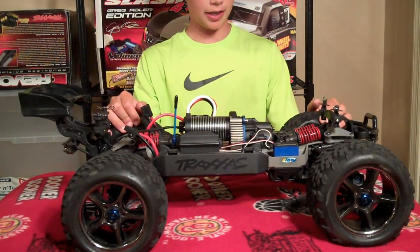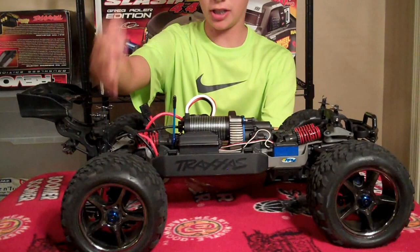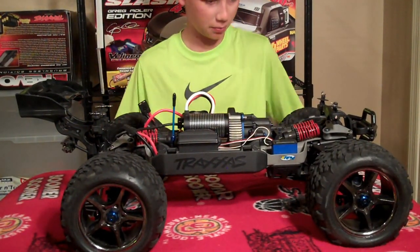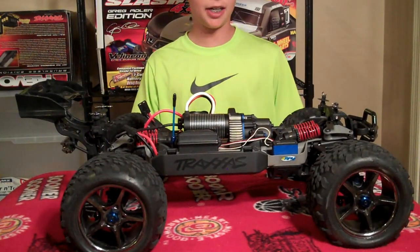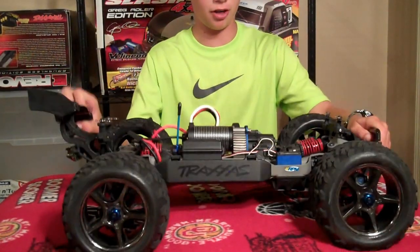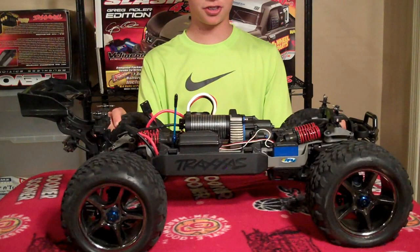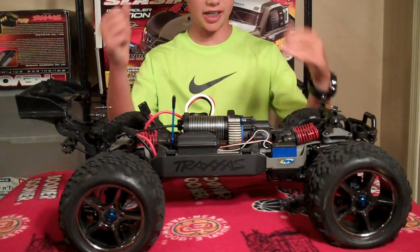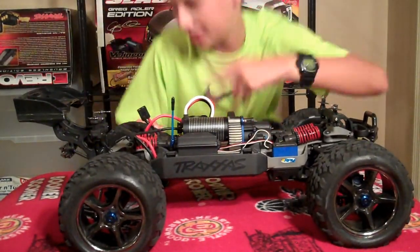That's my update. I hope to make many more upgrade videos for this, and hopefully get the Spektrum remote and I'll do an unboxing of that. I'm also starting to build an outdoor track in my backyard to race my Slash, so videos will be coming up soon for that. But that's all for today, guys — this is the RC Network, signing out. Peace!